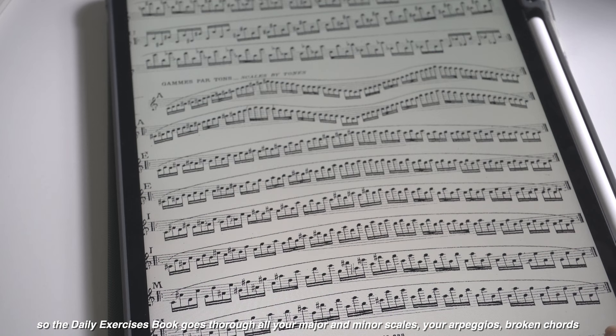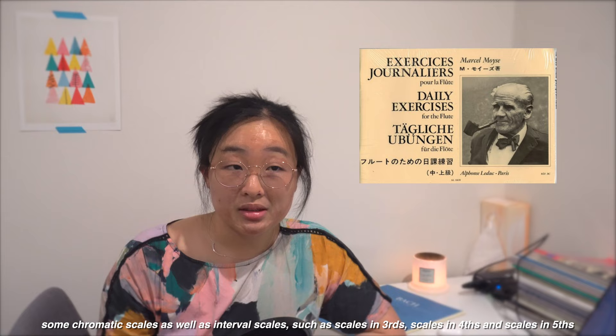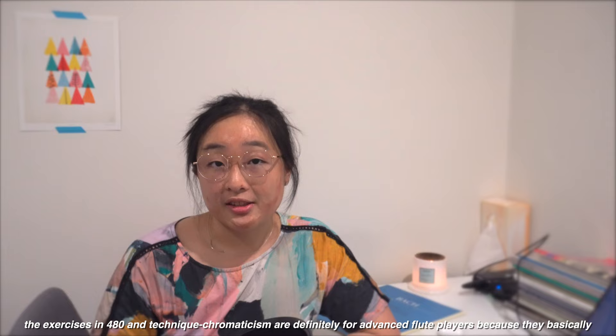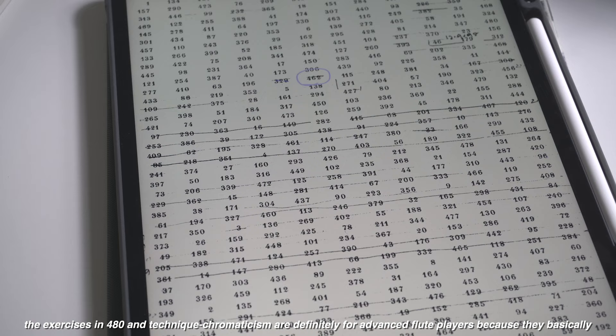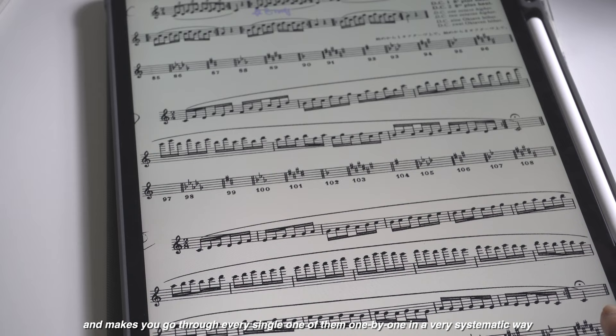The daily exercises book goes through all your major and minor scales, your arpeggios, broken chords, some chromatic scales as well as interval scales such as scales in thirds, scales in fourths, and scales in fifths. The exercises in 480 and technique chromaticism are definitely for advanced flute players because they essentially compile all the different possible combinations of intervals and fingering changes that you will ever get to play, and make you go through every single one of them one by one in a very systematic way.